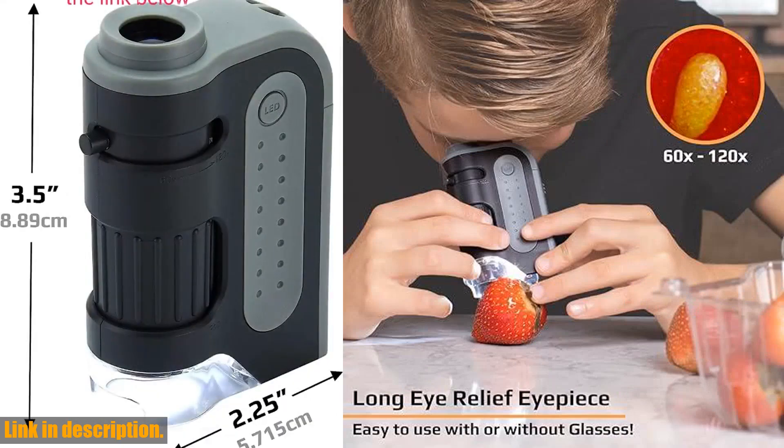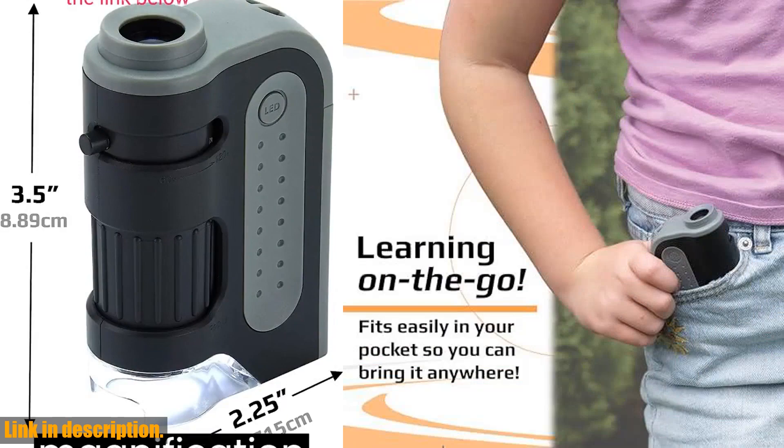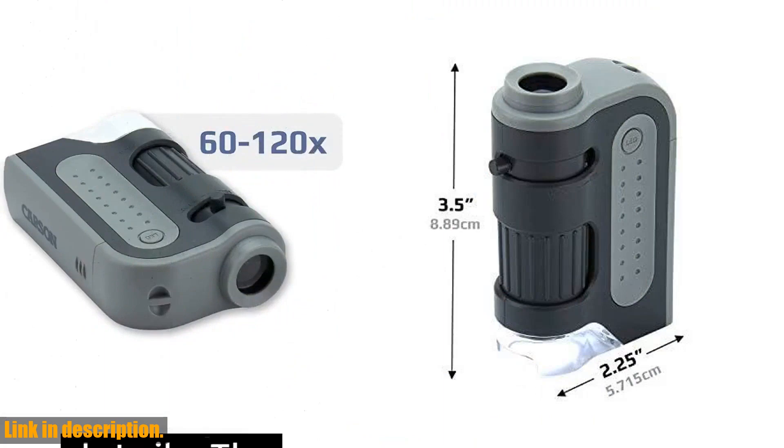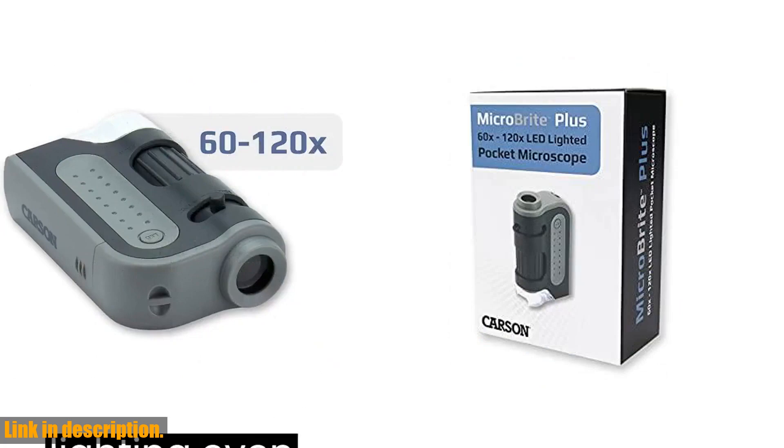But that's not all. This microscope is also a fantastic educational tool for teaching STEM field topics. Whether you're a teacher looking to bring educational content to life in the classroom or a student conducting experiments at home, the MicroBright Plus is a valuable addition to any science kit.